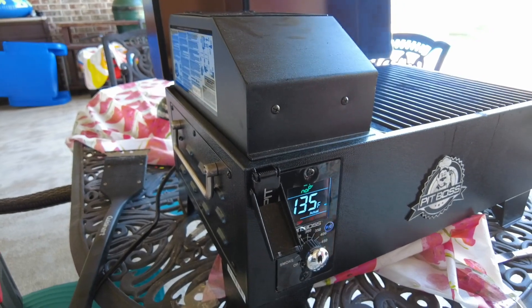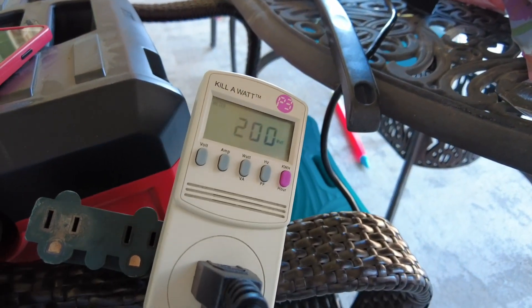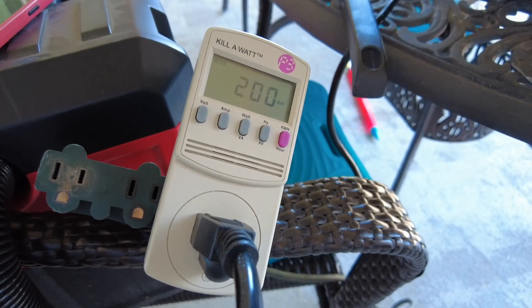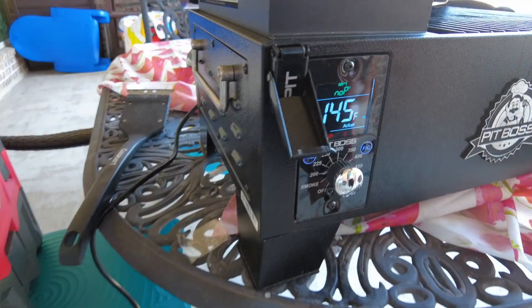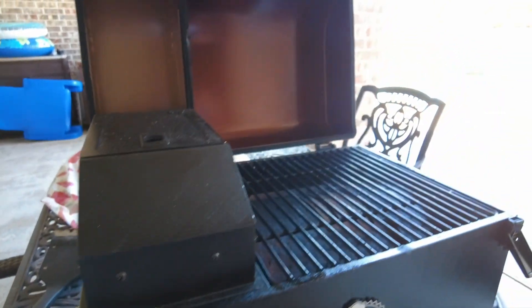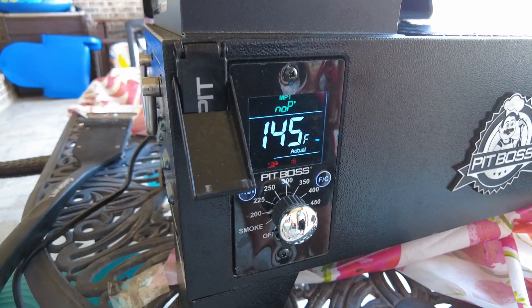It's already heating up — about halfway — and it's consuming about 200 watts right now, exactly at 200. So the heating element must be exactly 200 watts. It's currently on, I can hear the fan, and the temperature is climbing up, still at 200 watts.